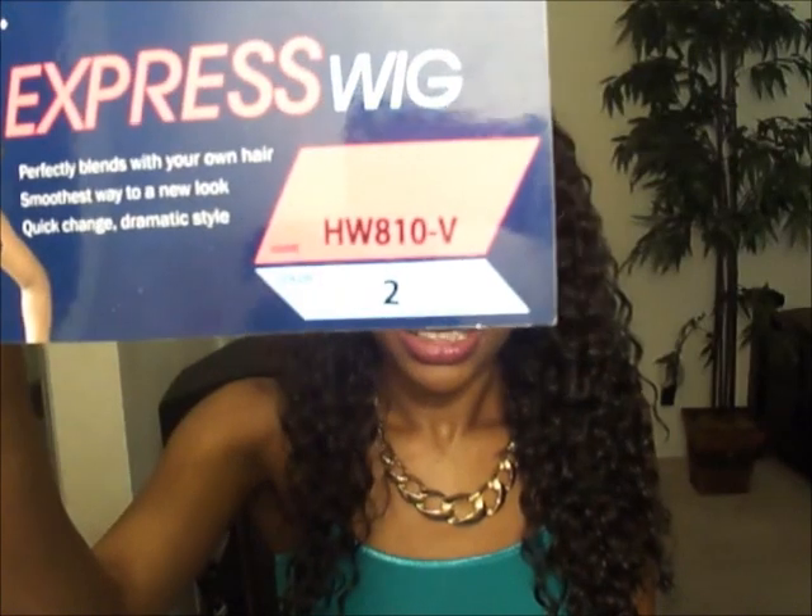Hey guys, it's your girl from Twin Goddesses — I'm Alicia, and I'm back with this quick review on this gorgeous unit that I'm rocking right now. It comes from the Vivica Fox Hair Collection and this one is called the HW810V, and I have mine in color number two.